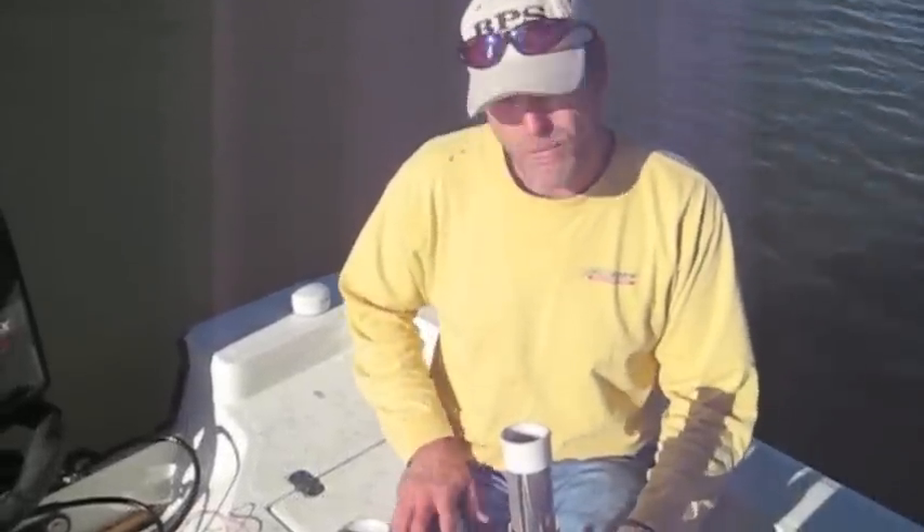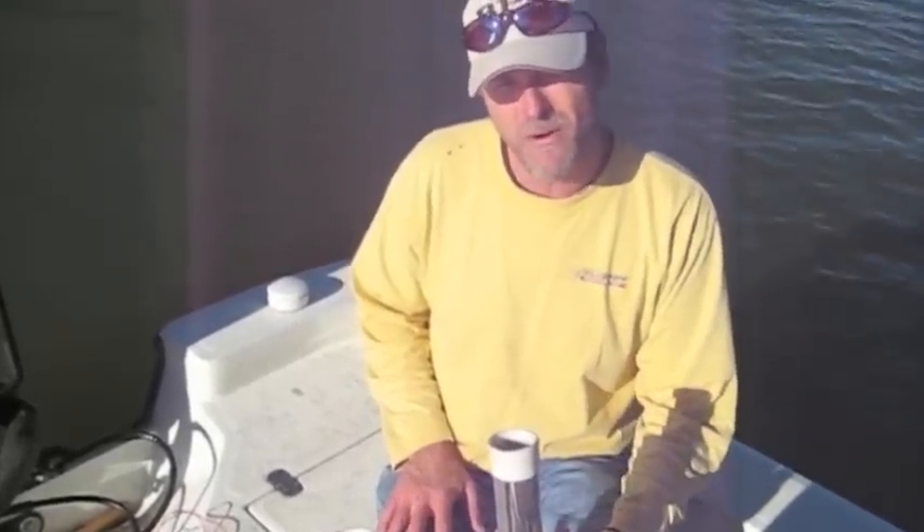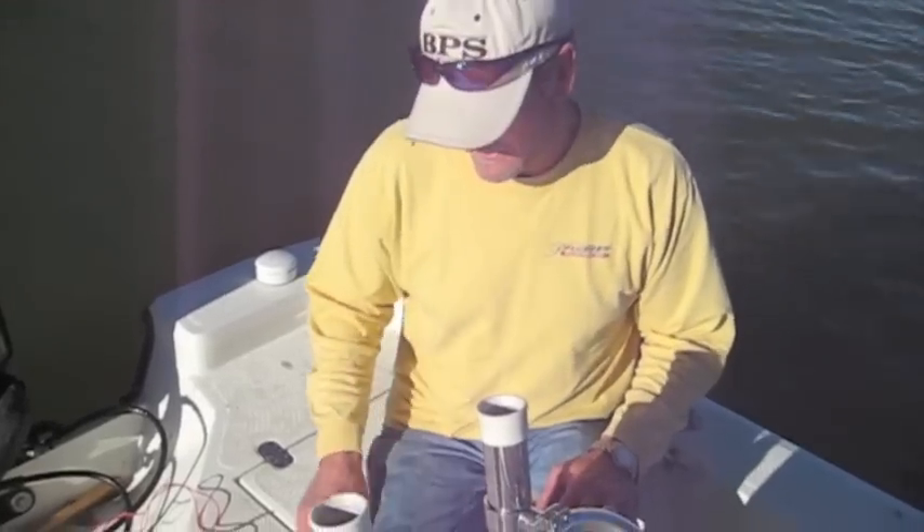It's starting to really bite. But if y'all want to go, get up here soon — it doesn't last long. On into April we quit fishing for them, so January, February, and March are usually the best months.